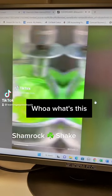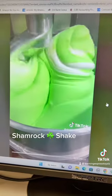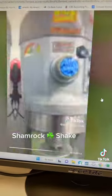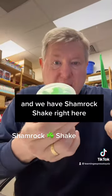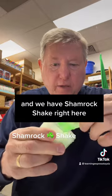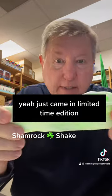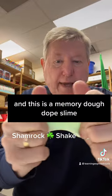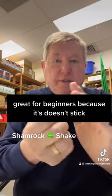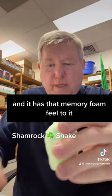Whoa! What's this? We have Shamrock Shake right here — just came in. Limited time edition. And this is a Memory Dough Dope Slime. Great for beginners because it doesn't stick and it has that memory foam feel to it.